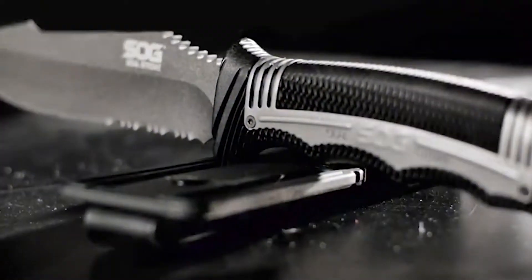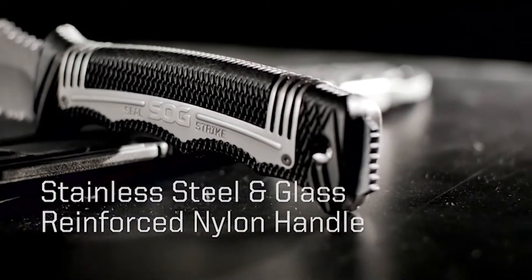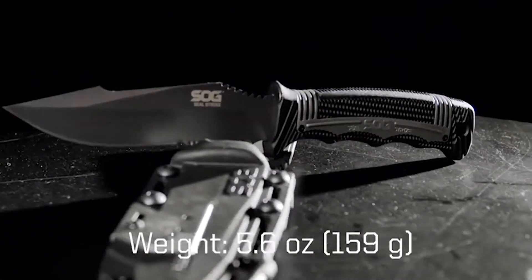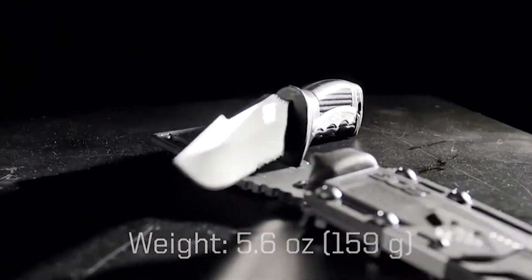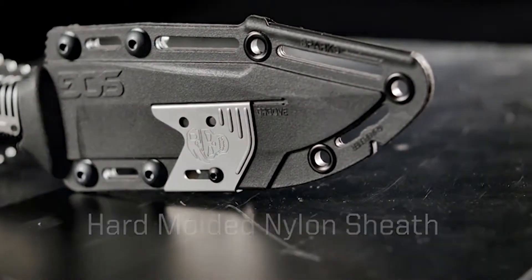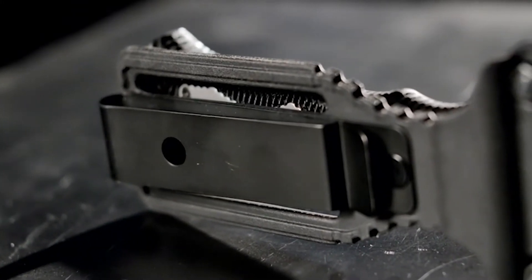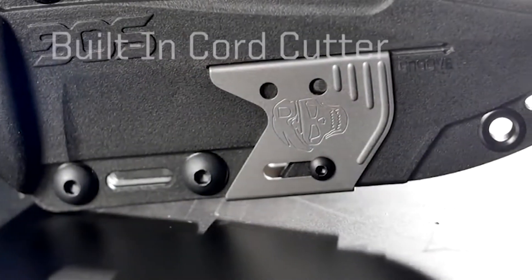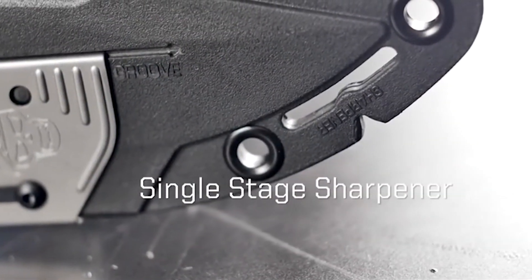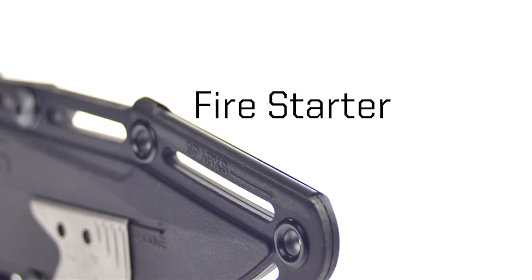You can see here on the pommel it extends past the handle, so you can use that as a striker or a hammer. You have a lanyard hole there, then these very light glass reinforced nylon handles with plenty of texture on them, full four-finger choils, and jimping up on the thumb. You also have that very aggressive — some people might find it overly aggressive — but it will definitely give you a ton of grip.